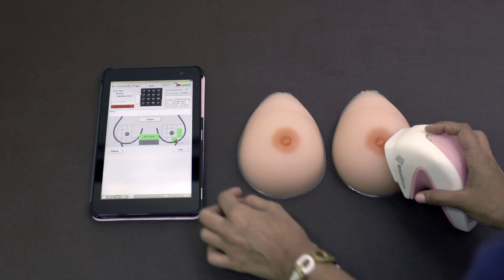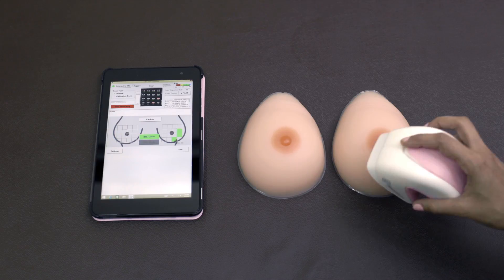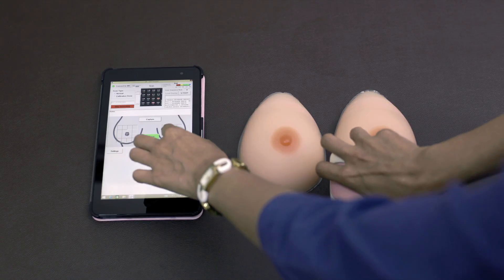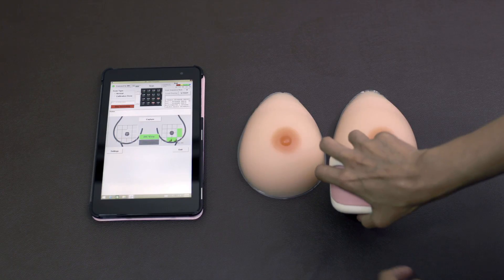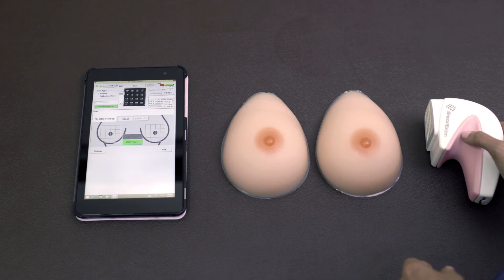Once a spot is scanned, the device is moved to another location nearby. In this way, both breasts are examined quickly within five minutes — simple, quick, and painless. Once finished, the operator will be ready to print or email the test report.